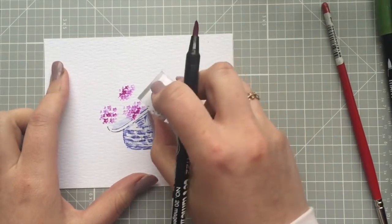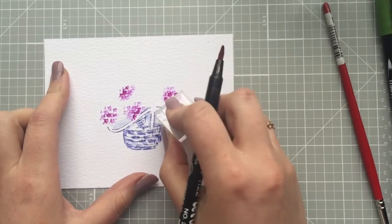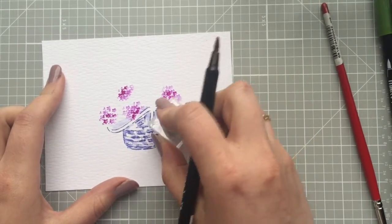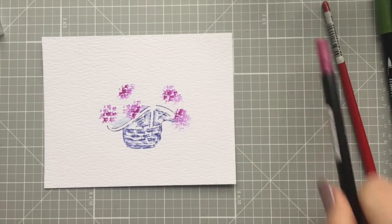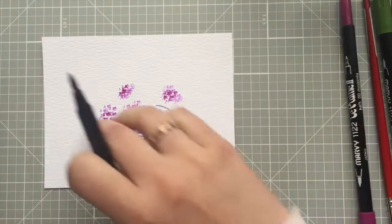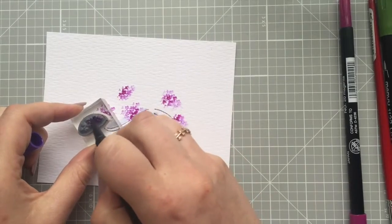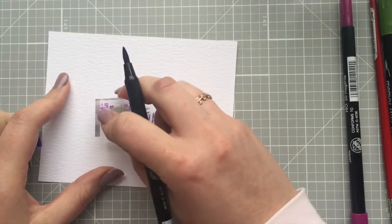Keep going — however many of these you want to put in, feel free. This is your garden. Things grow how they grow, so you don't have to worry about being perfect. It's actually better if you're not perfect because nature is perfectly imperfect, right? Now I'm going to put in some teeny tiny flowers. This stamp is meant to stamp on either side, so we won't use the entire stamp at one time — I'm going to use this more condensed side with lots of teeny tiny flowers.